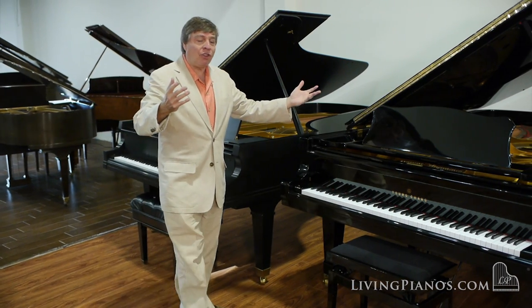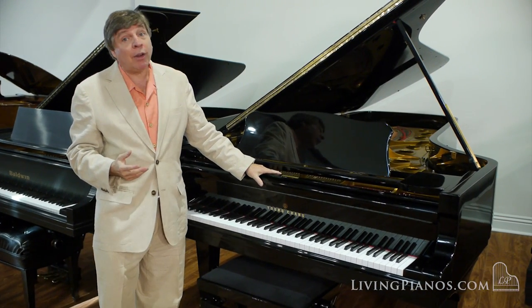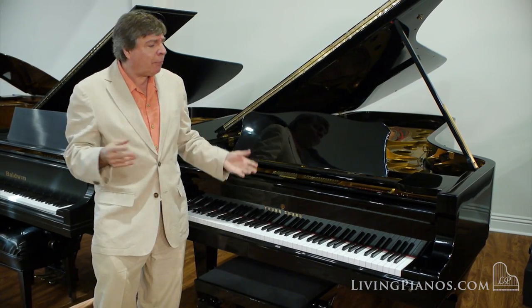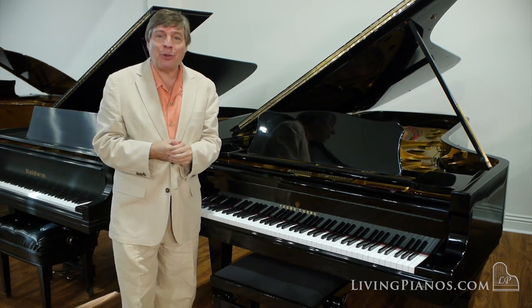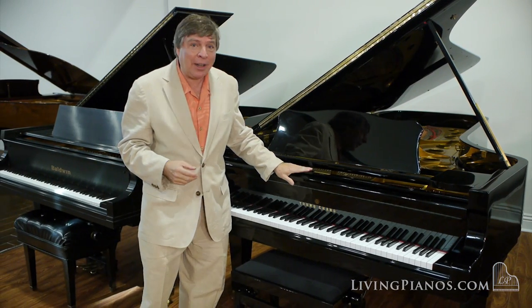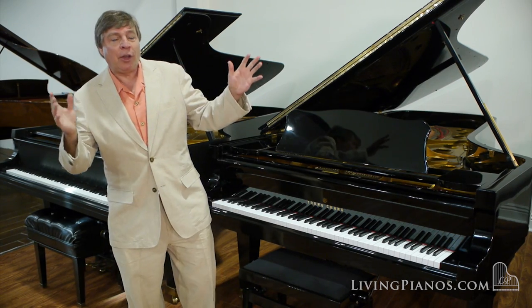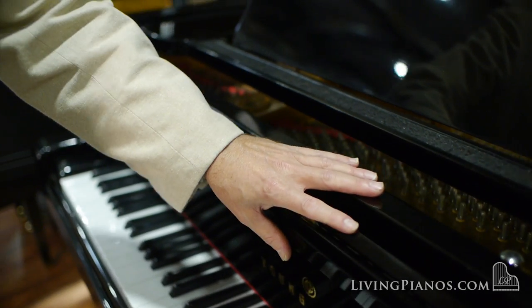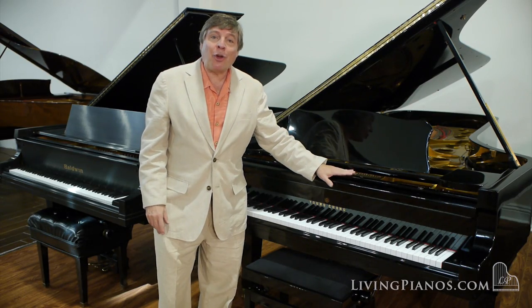Now we have another type of finish: the high-gloss finish. When these finishes first came out, people were afraid they were very susceptible to problems. At one of the trade shows, when the Asian pianos first started coming out with these finishes, they actually lit it on fire and it looked very impressive. Can you destroy it with your hands? Actually, they're a sealed finish — it's plastic — so not so much.